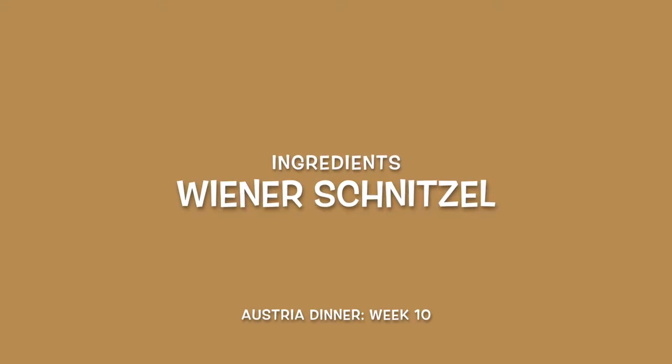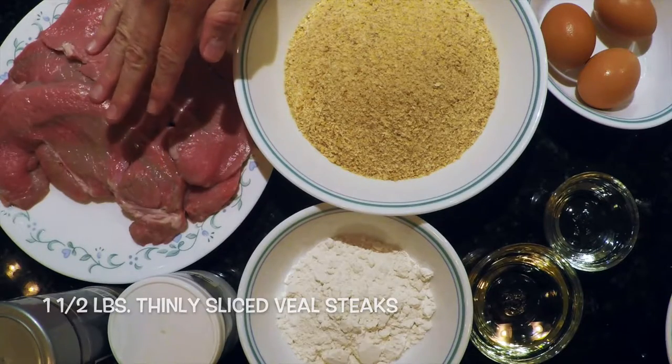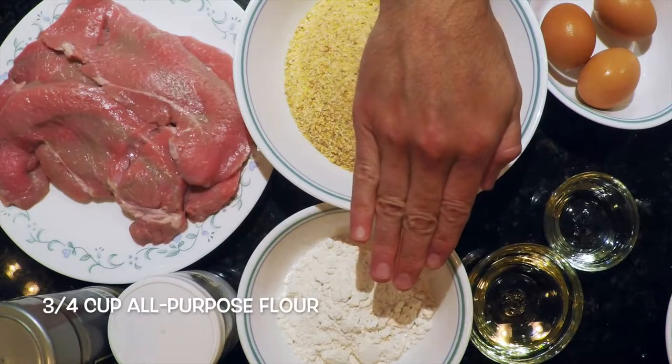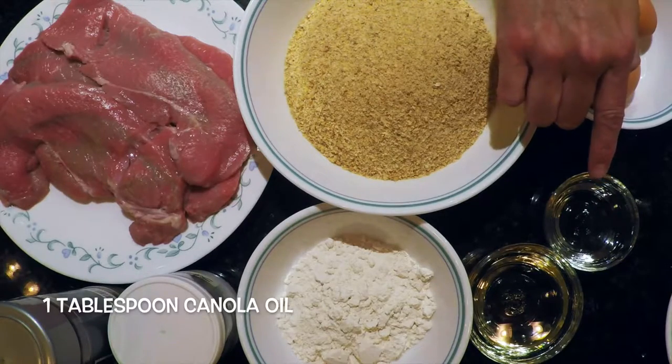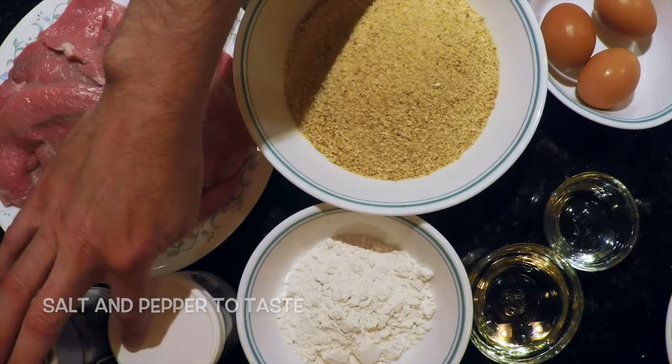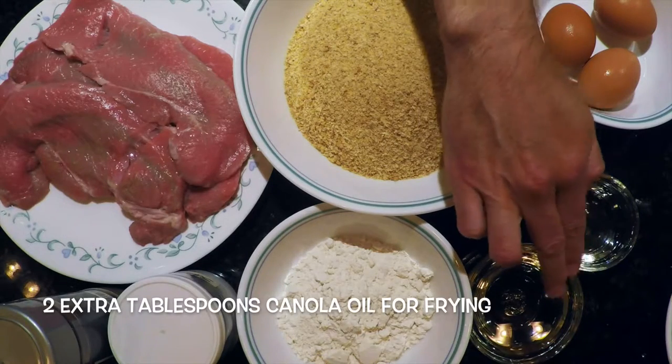First, let's take a look at the ingredients. For our Wienerschnitzel, we have: one and a half pounds of thinly sliced veal steaks, three quarter cup of all-purpose flour, three eggs, one tablespoon of canola oil, salt and pepper to taste, three cups of breadcrumbs, and two tablespoons of canola oil for frying.